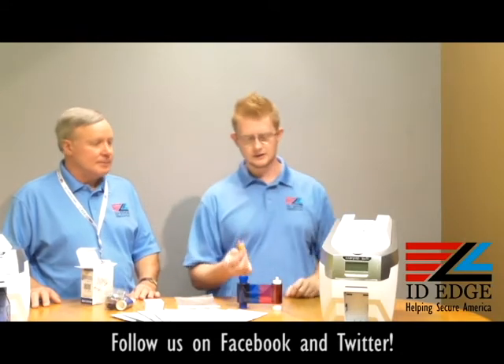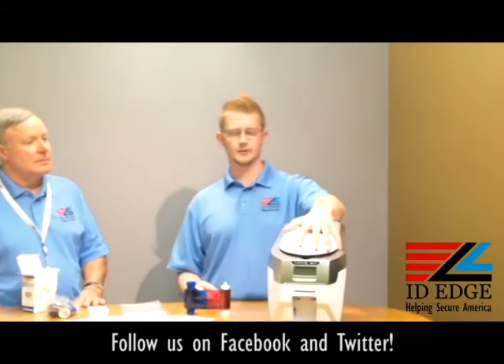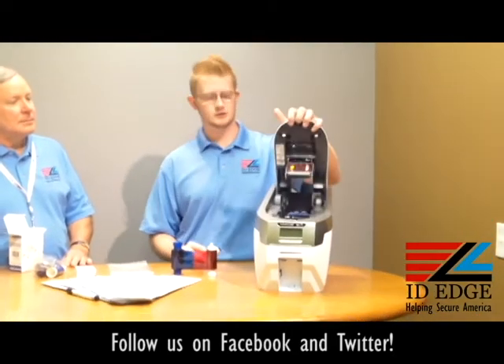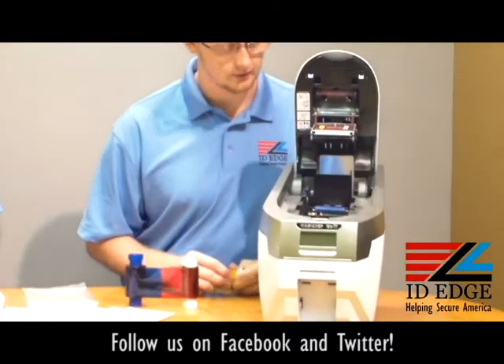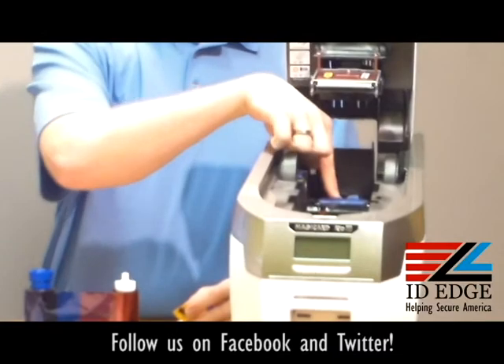What you're going to do is open up the printer by pushing the silver button on the top. It will automatically spring open a little bit — just pull and lift open.